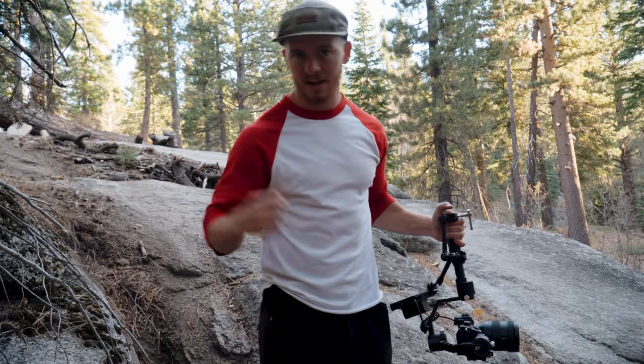Another thing I always try to do is get different angles — angles that other people wouldn't get. What I'm going to do is hike up into the woods where there's no trail so I can shoot down on the trail as Colby rides by. I do the same thing with my photography. I'm always looking for that different angle — if I'm shooting every single shot from the trail it's not as dynamic. So go up high and shoot down low just to change up the shot. Do stuff that other people aren't doing.